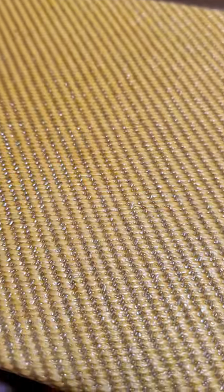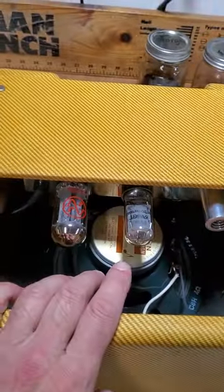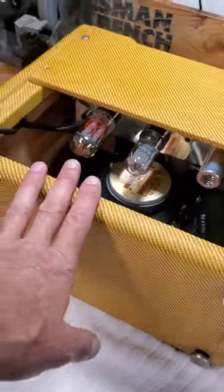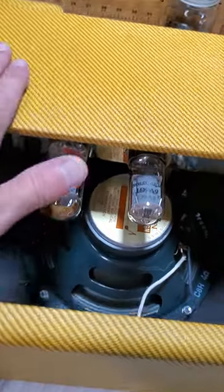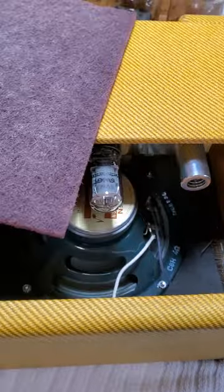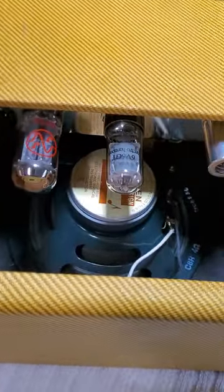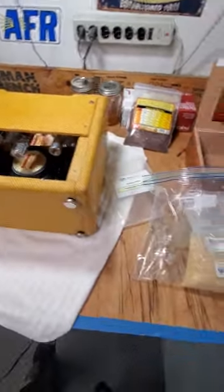The reason I like shellac — I'm going a little off-topic four minutes in — is because I put two coats on. When I got home from work around 4:35, it's 7:30 now, so I got two coats on, sanded it down with the Scotch-Brite, and I'm putting it back together. I'll be playing this thing in about half an hour.